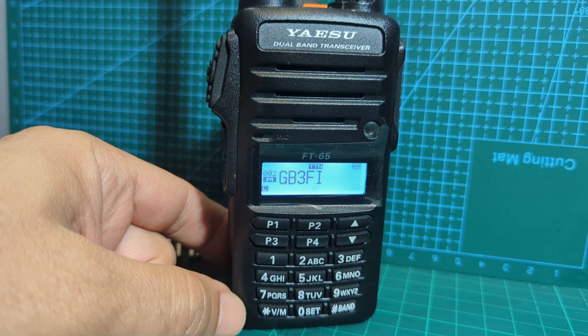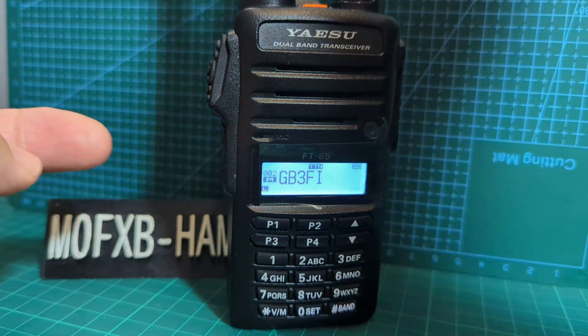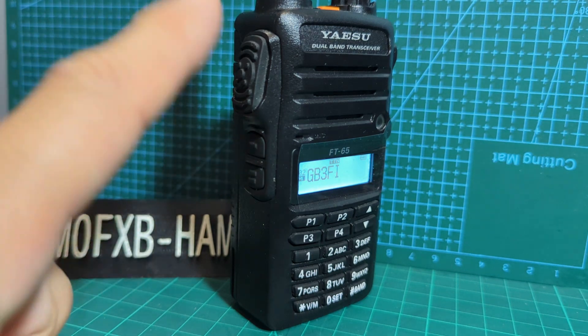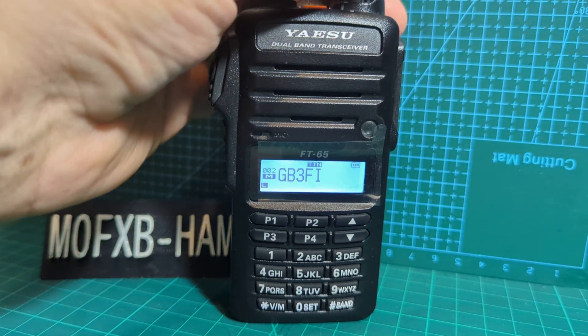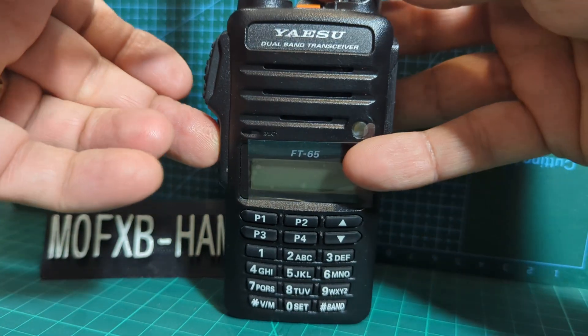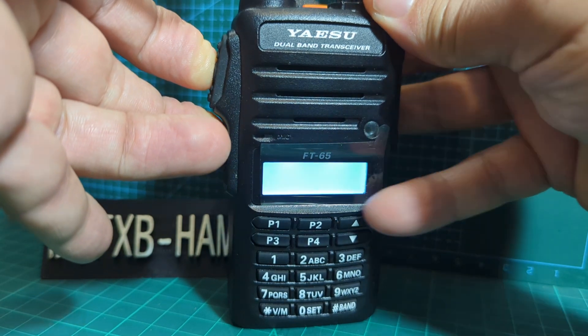All you do is turn the radio off, and then hold down the button just under the PTT - the button with a little single line - and the PTT whilst turning the radio on. That takes you into a different menu. Let's turn it off and hold them down - it's a little bit fiddly - and turn on.